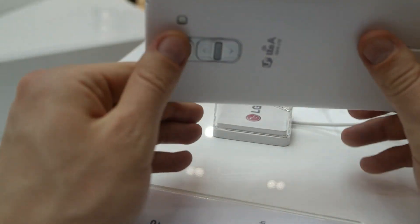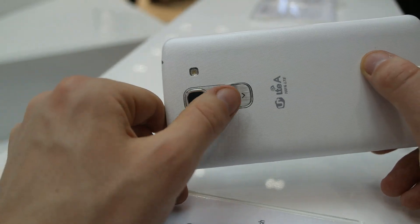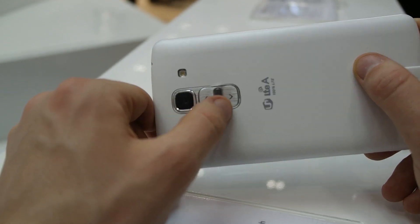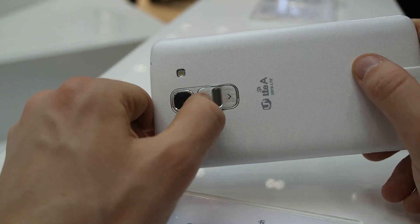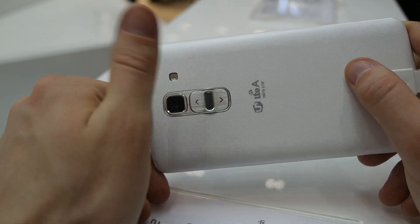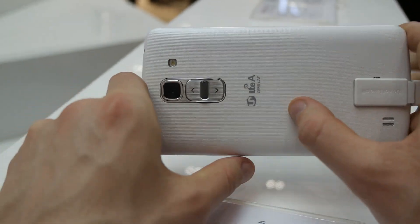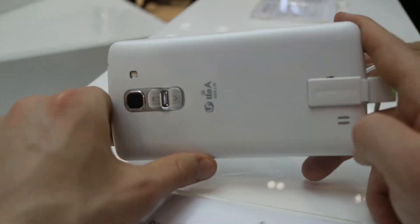There is a 13 MP camera on the back side too, with a flash light. And there is, as usual, the lock screen button, turning the screen on and off, and the volume button on the back. There is an LTE logo — 100% LTE as LG is writing.